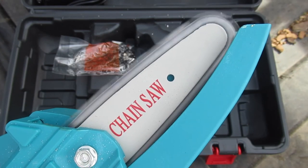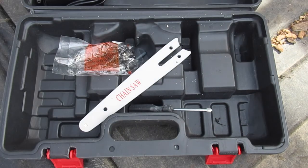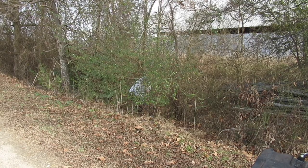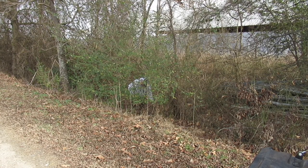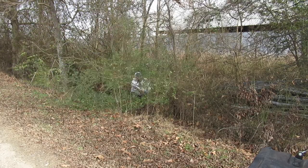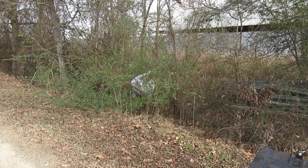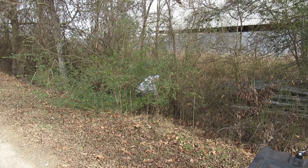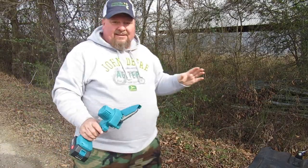It's got a safety button right here that you have to push before you can engage the trigger. It works great — just like that it's all cut.